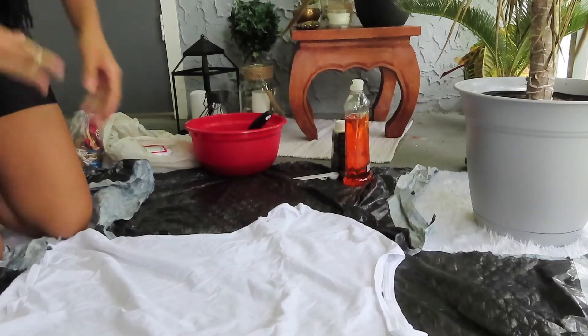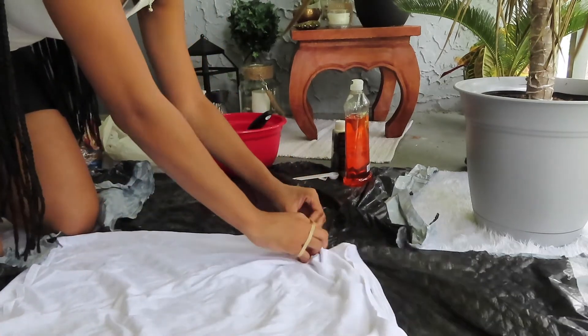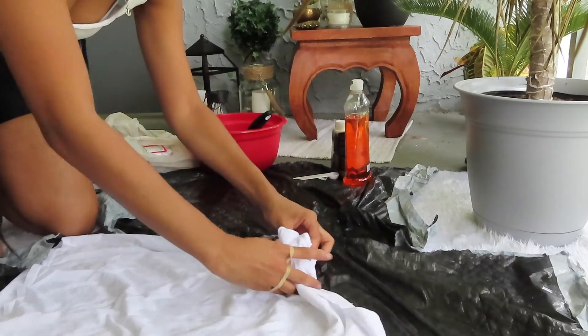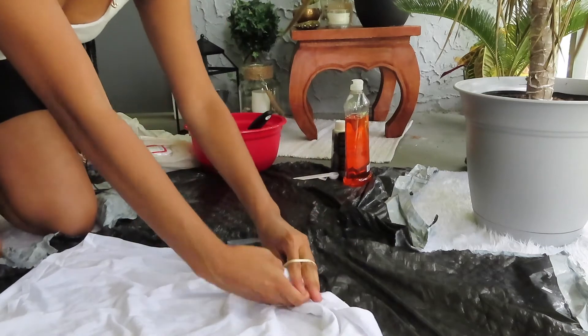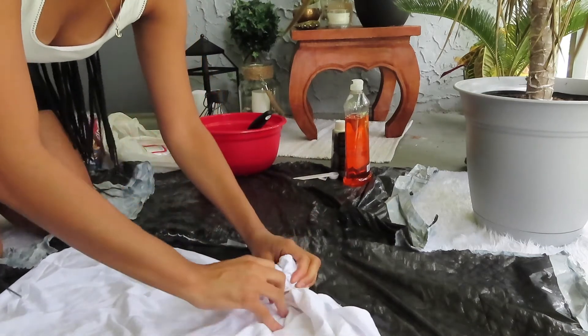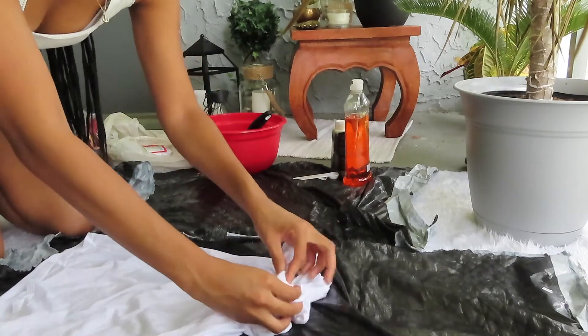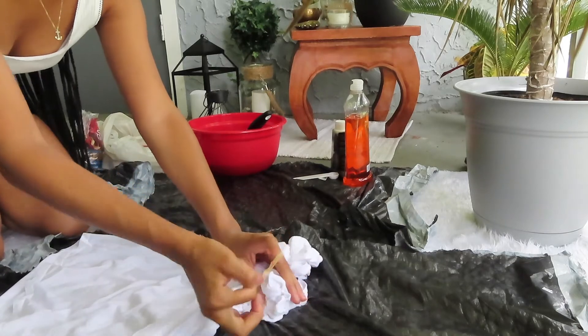I followed the same crinkle or scrunching method on all of the other items. The next item was the oversized tee — I started from the top, scrunching it up, using the same dye, same amount, same spray bottle. Then I did the same thing for both pairs of shorts.